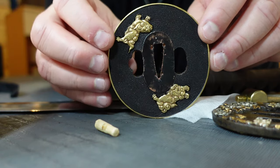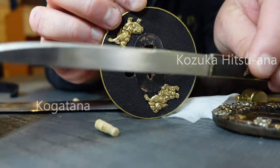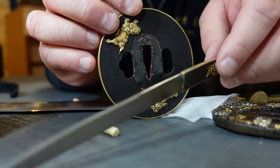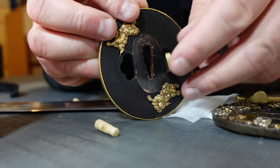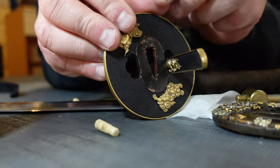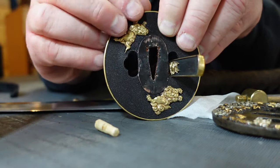People often ask what those holes are for. This side is called the kogai-hitsu ana, and this one's called the kozuka-hitsu ana. Kozuka is a small kokatana that sits in your saya. It's a little tool used for cutting — it could be a shuriken, or used for many different utilitarian things. It sits in the saya, and this ana hole allows you to pull this little miniature knife out without having to draw your sword out of the scabbard. The other side is for the kogai, which is like a hairpin — another little tool that's not sharp, kept in this side of the saya for use for many hundreds of different things.